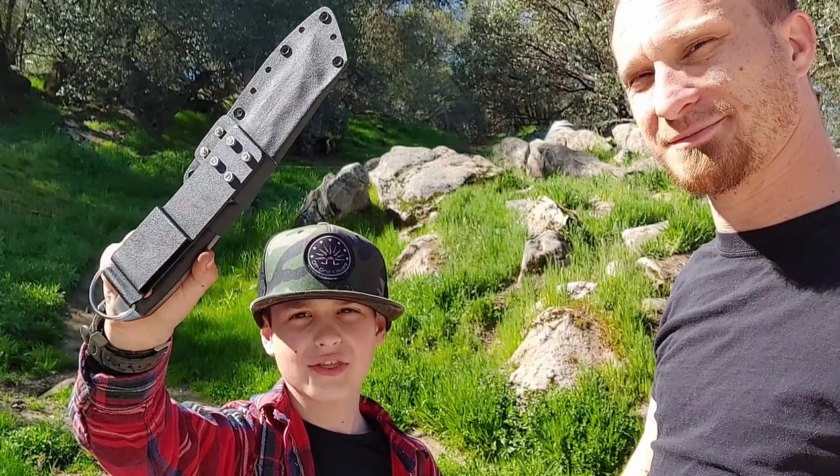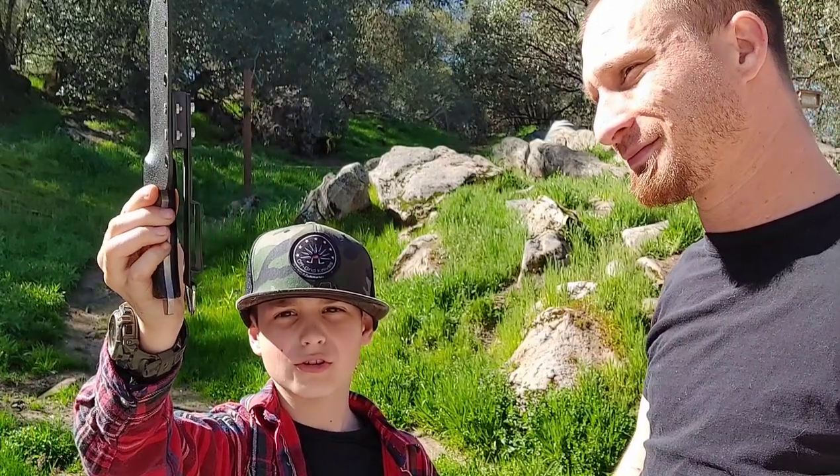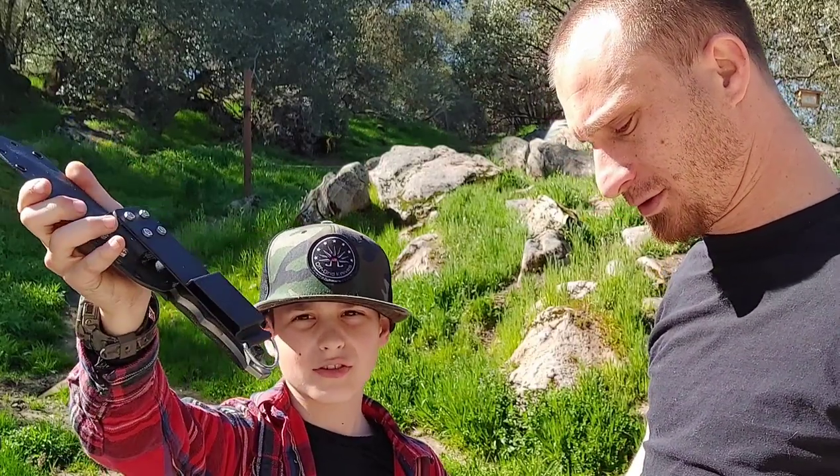It has a nice kydex sheath with a cool little belt loop. It's a nice little belt loop.